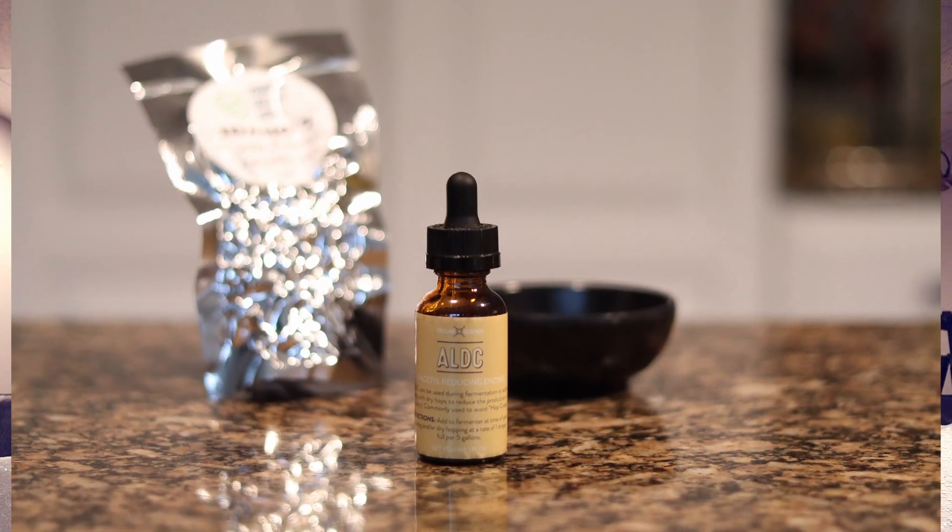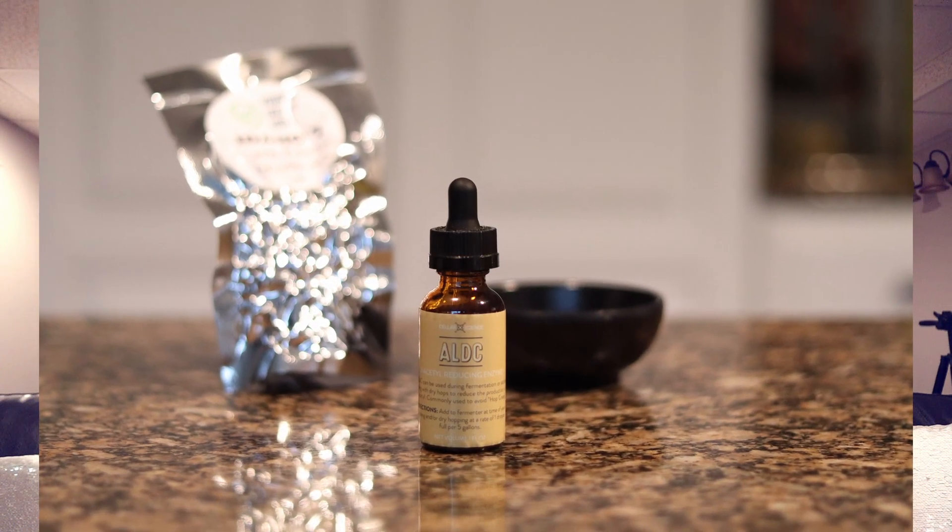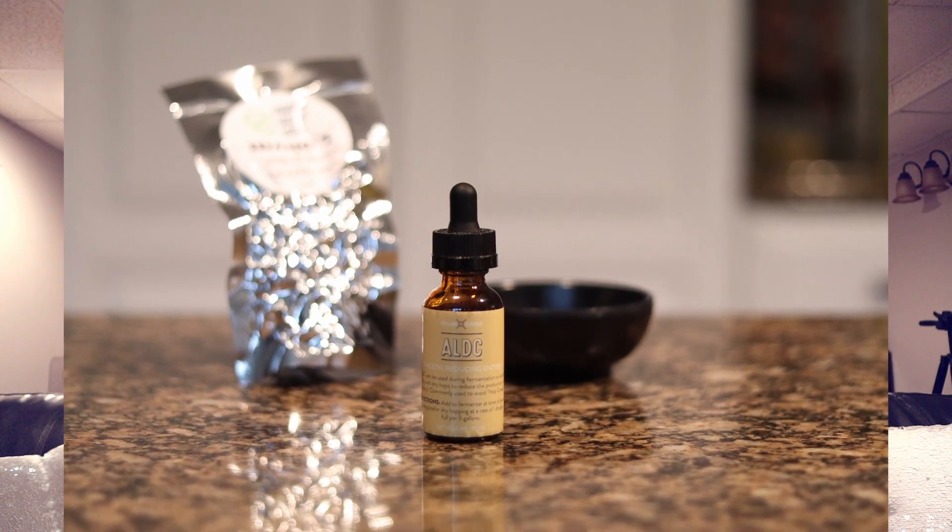That's not ideal. But the thing is, this little compound can prevent the production of diacetyl in the first place — it kills the precursor to it. And this is commonly used by breweries on the West and East Coast, some of the most popular IPA brewers out there.